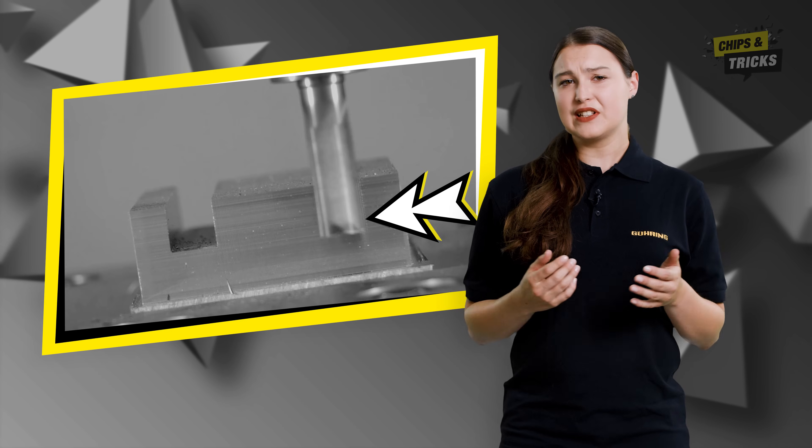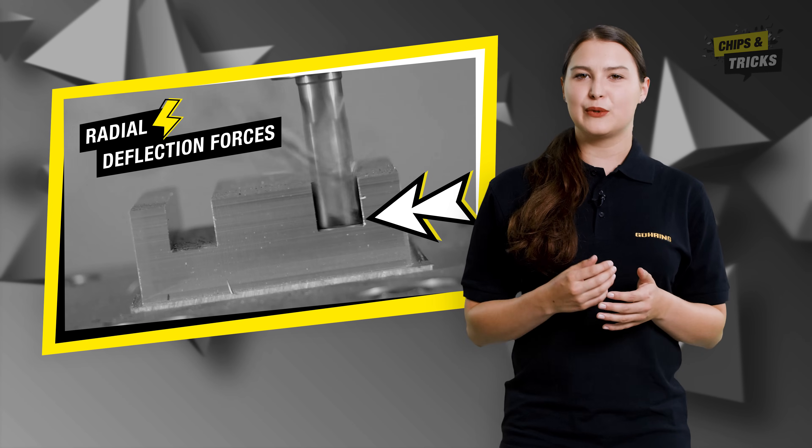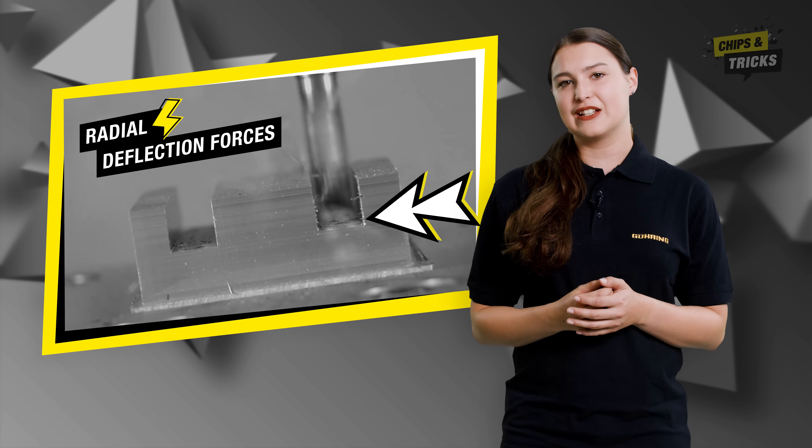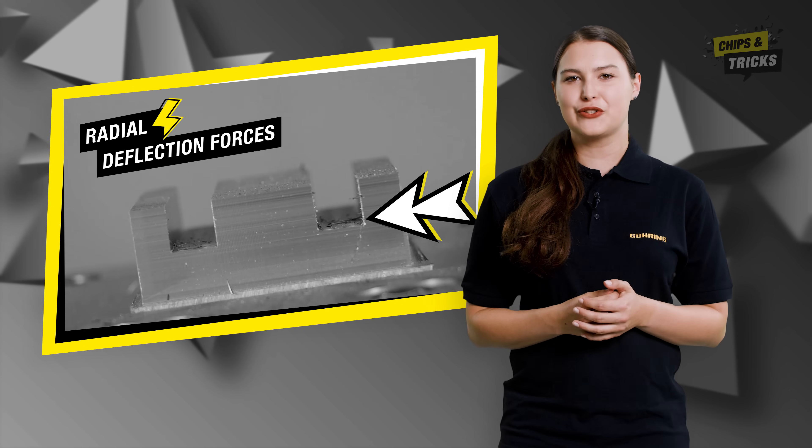During slotting, the tool is engaged with the material by 180 degrees. This results in a high mechanical load and high radial deflection forces acting on the tool. Thermal load on the cutting edge is also a real challenge.